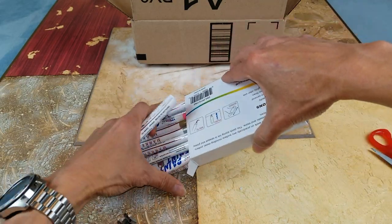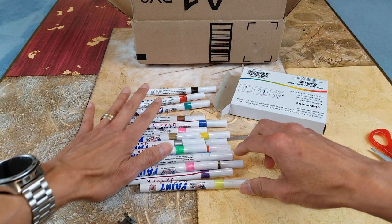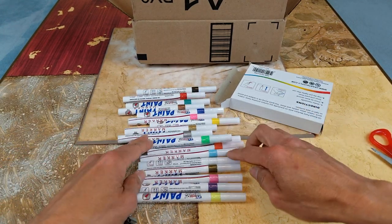Check it out! Here are all the colors — they even got a white.